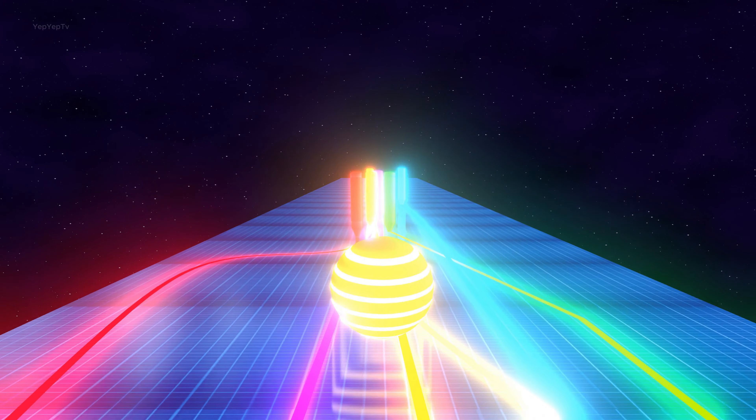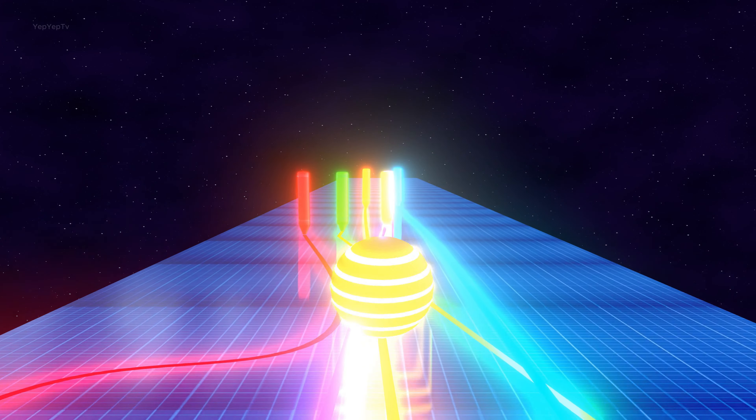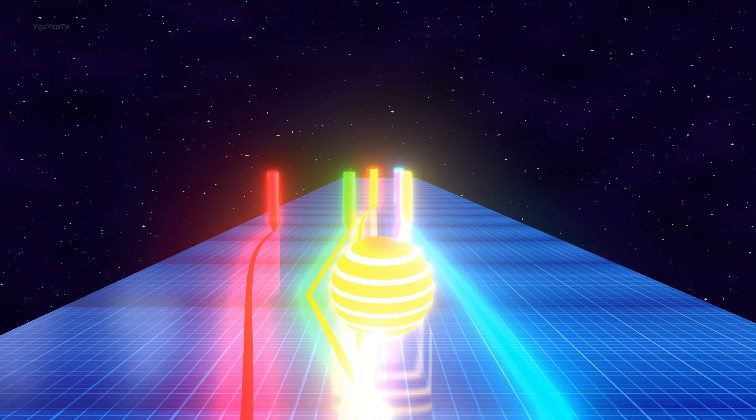Purple, Blue, Orange, Green, Red, Yellow colors.